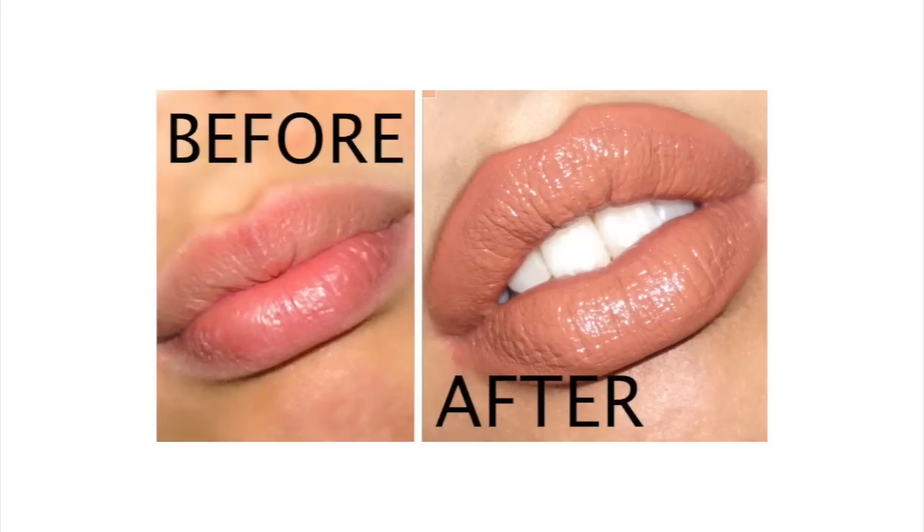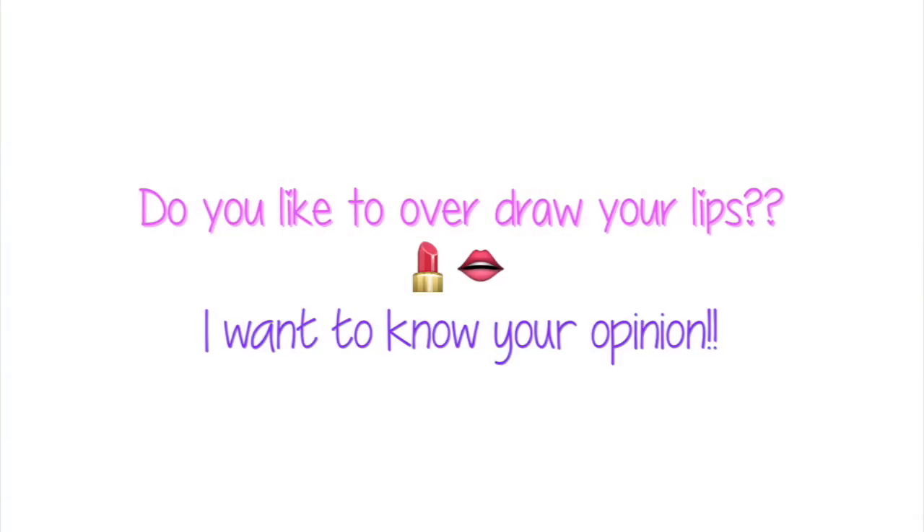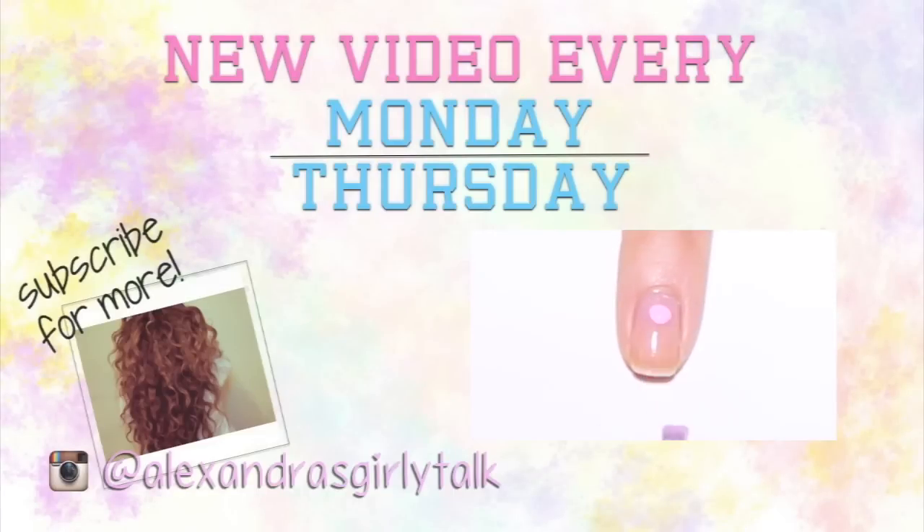So that's the completed lip look — here's the before and after. You can see they're really full and plump after all of these steps. It's a really great idea for photos or special events. I really hope you guys learned something new — give this a try! Let me know in the comments below if you ever over-line your lips and if you like to do it. I'd love to know your opinion because some people like it and some people don't.